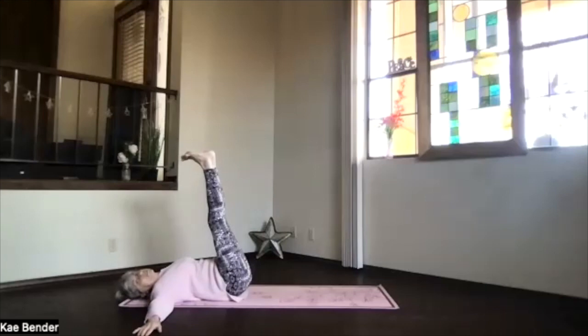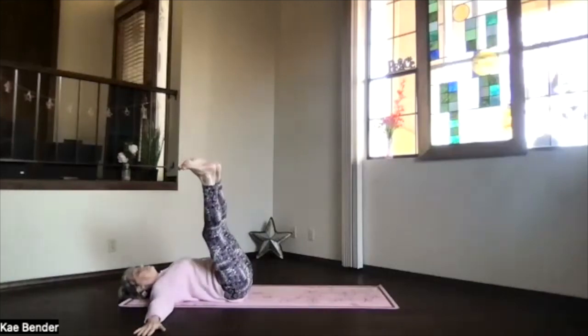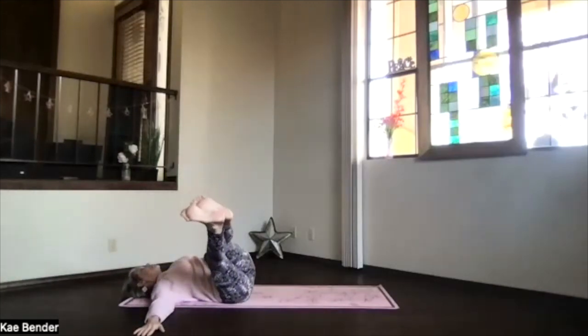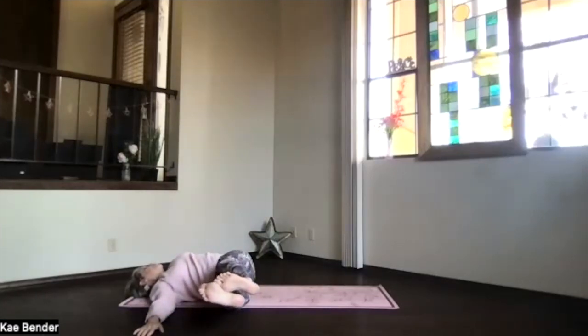We're going to go into Pendulum — so this can be a little intense. If it's too intense with your legs, remember just bend your knees as much as you need to. We're going to bring the feet both over to one side and turn your head toward the opposite side, hovering just above the floor. Use your arms for support, go as deeply into that as your body wants. And remember, you can keep the knees bent — it makes it easier.